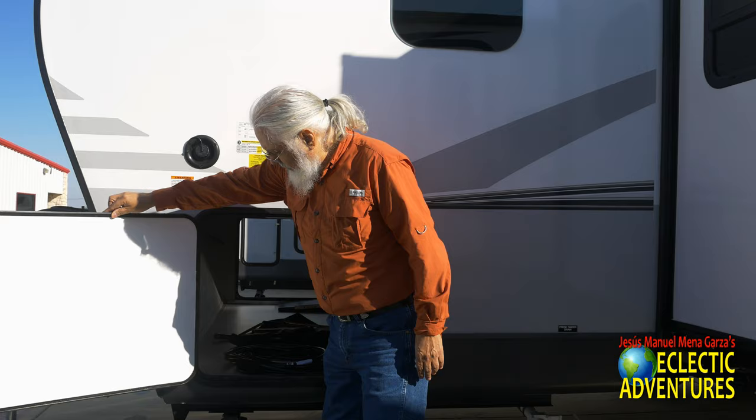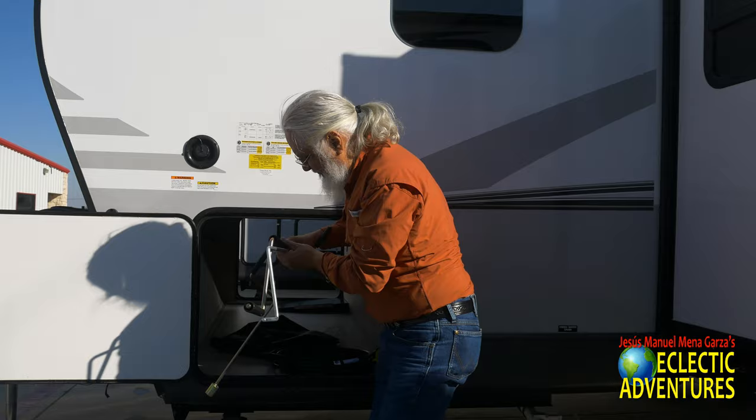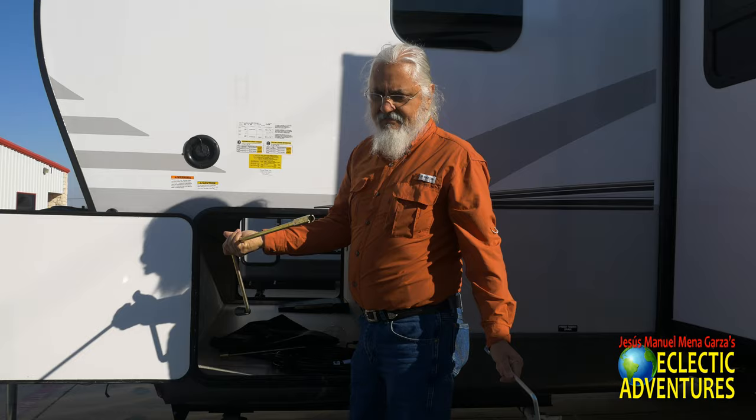Let me open up the front pass-through storage — this is a good size pass-through storage. This is of course a 30-amp cable. I usually don't show these items but I might as well show them to you today. I think this is for the jacks.